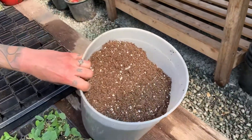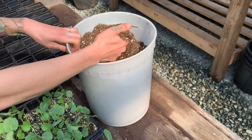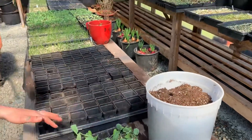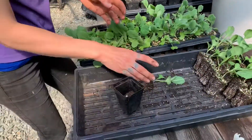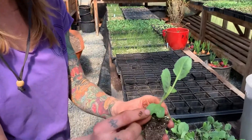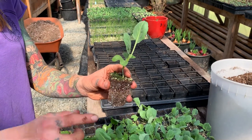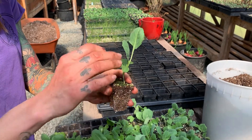The soil mix is our own aged compost mixed with the sunshine mix — so a sterilized potting mix combined with our own personal aged compost. We put a little bit of soil into the pot. These are the cotyledons; you can see the difference between the true leaves and the first leaves to emerge. Most brassicas will actually root along the stem, so we're always trying to bury them deeper to encourage more rooting.